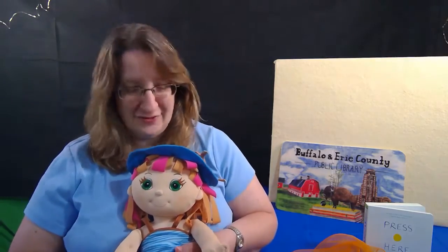Smooth road, smooth road, bumpy road, bumpy road, rough road, rough road. Did I get you? Sally, where are you? There she is.